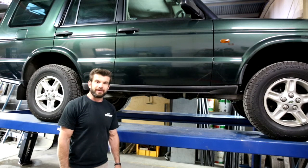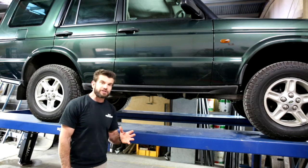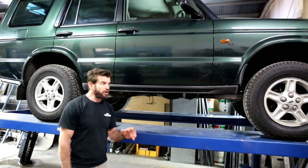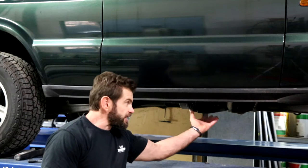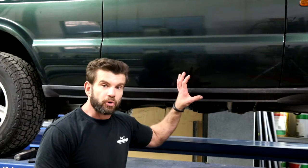Hi, I'm Ben from APT. One of the most common accessories fitted to vehicles these days are rock sliders, and for good reason. Not only do they protect your sills and your lower extremities, they also protect your doors.